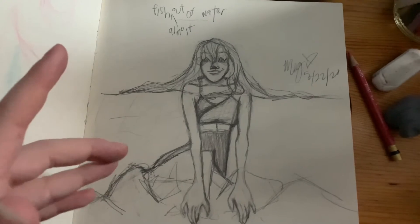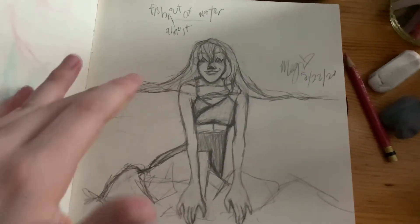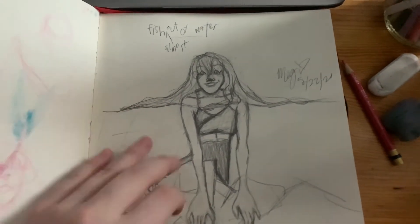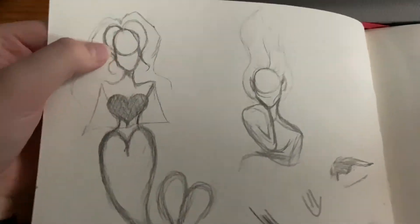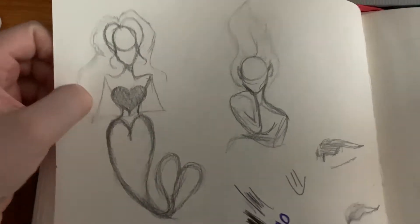I would look at Instagram for inspiration, but I wasn't looking at any photos while I was doing it — which is a lot different from last year, because I didn't really have my own ideas last Mermaid May, so I basically looked at references for everything. I wanted to do a mermaid that was all hearts — inspired by hearts. Yeah, that didn't look right.